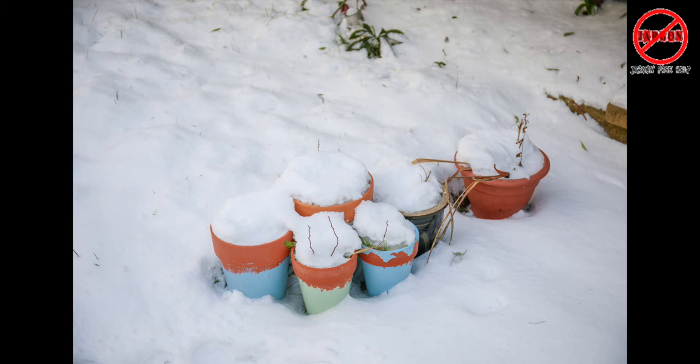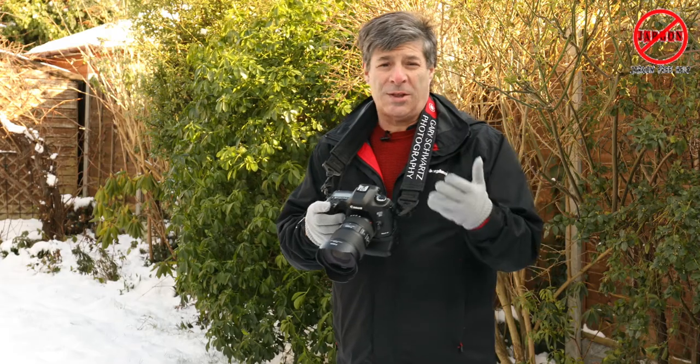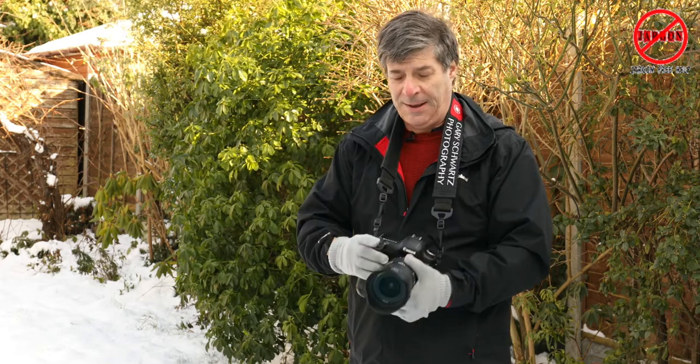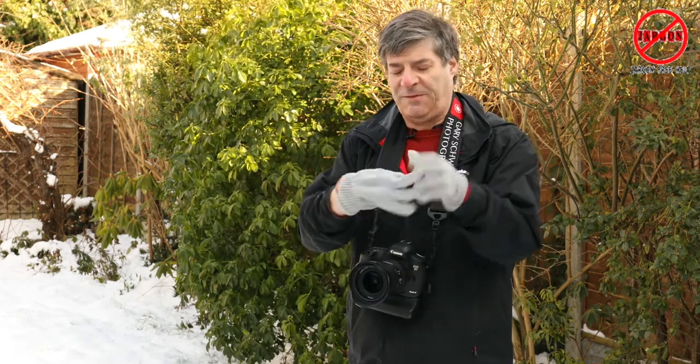Also the white balance might be off and you might just need to adjust the white balance. But you can do this on your smartphone as well.